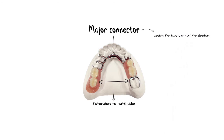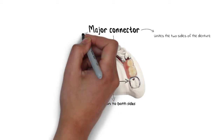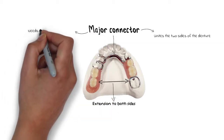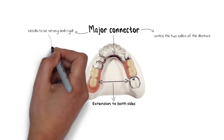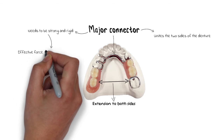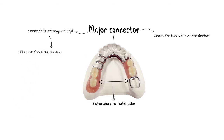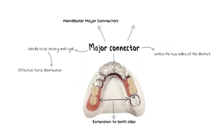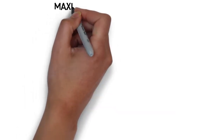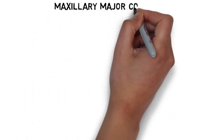Since it is the main bridge between the two halves of the denture, the major connector itself needs to be sufficiently strong and fairly rigid so that it can effectively distribute the forces to both sides of the denture, providing the much needed stability and support to the removable partial denture. Based on their design, there are many different types of mandibular and maxillary major connectors, and today we will be looking into the various types of maxillary major connectors.